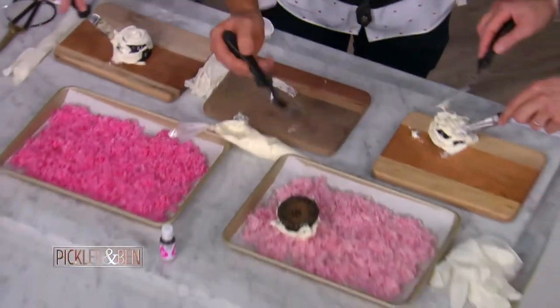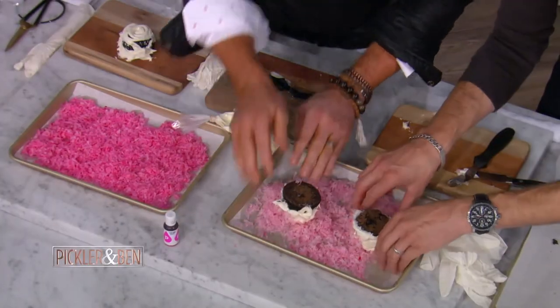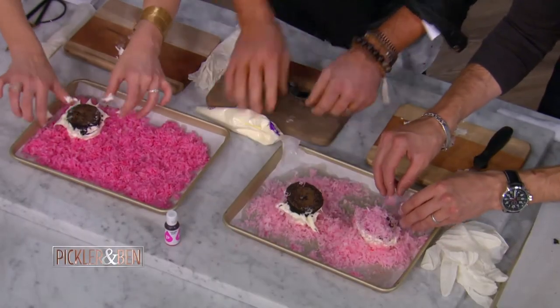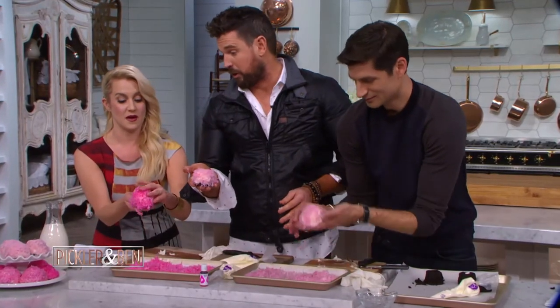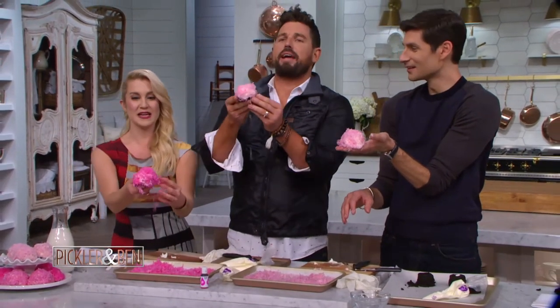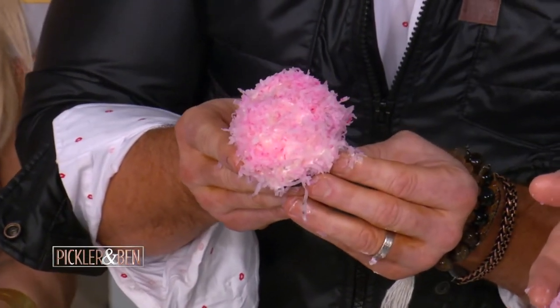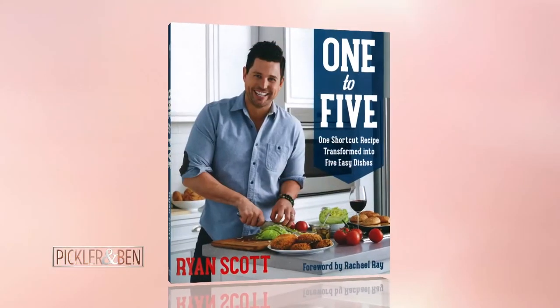So now go like this, plop that guy in there. And then what you're going to do is just take your hands, pick it up. At the end of the day you have a delicious, beautiful — all right guys, you ready? Bite! Big thanks to Chef Ryan Scott. His cookbook 'One to Five' is available now.